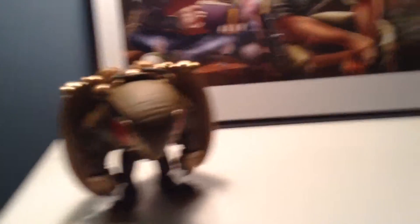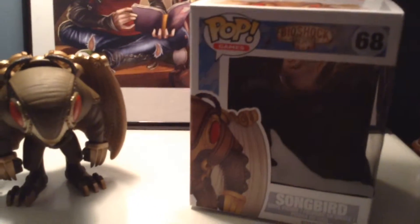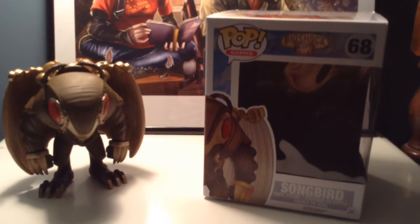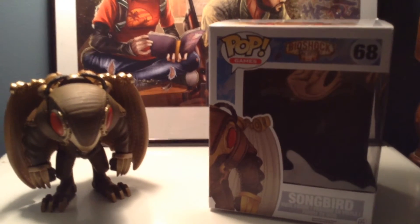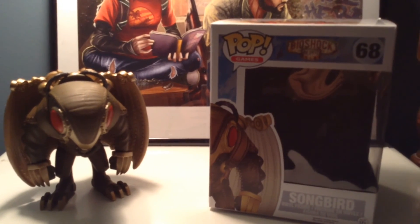There you have it. This is the Pop Games number 68, Bioshock Songbird. Please like and subscribe if you like this video — it really helps out and makes me want to do more of these. Thank you and see you real soon.